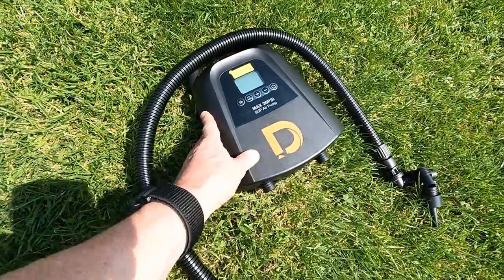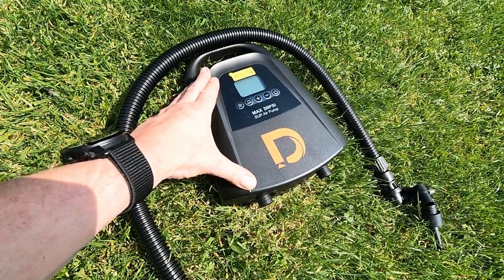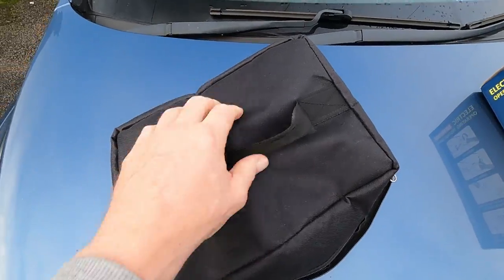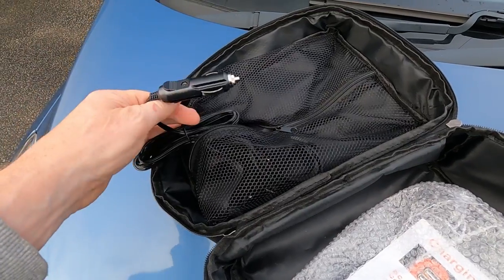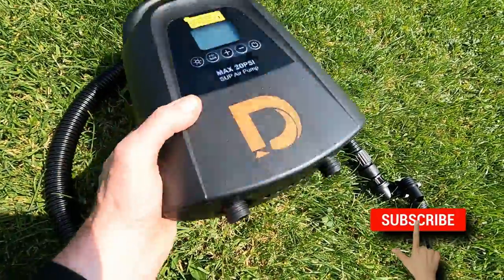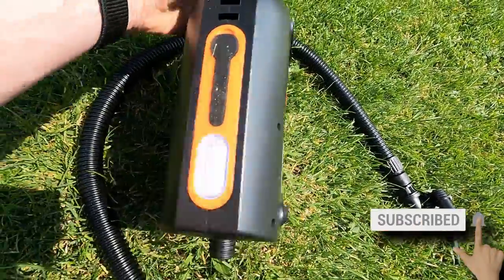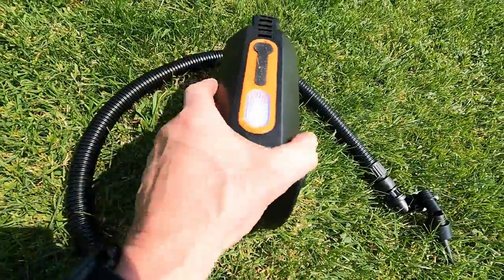I can't fully remember the branding — I'll put it on the screen with some details. It does come with a very nice carry bag, some leads, and instructions. What's really handy about this is it's cordless — no wires apart from charging. And at the side there is a light that you can have on or off.